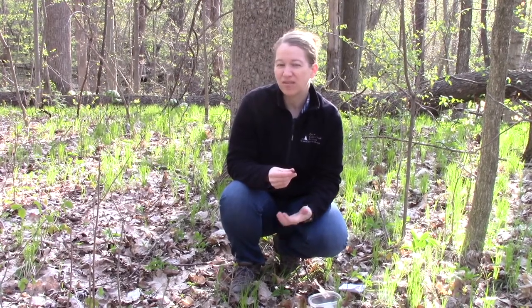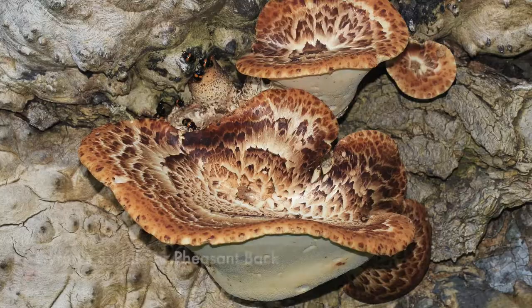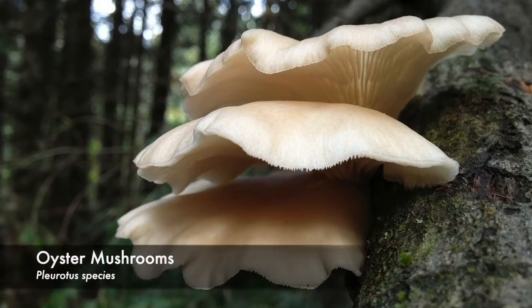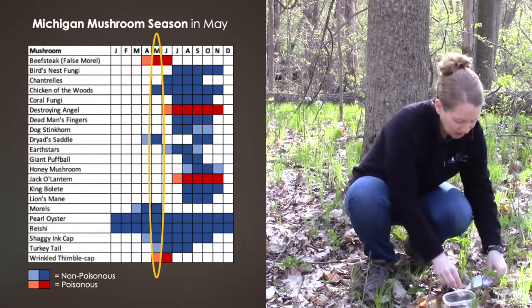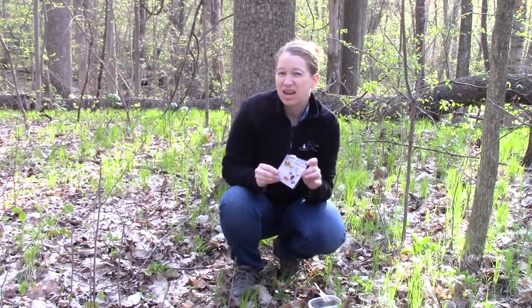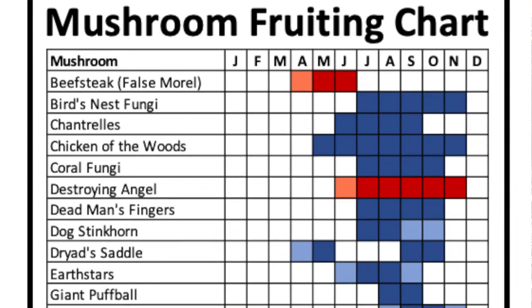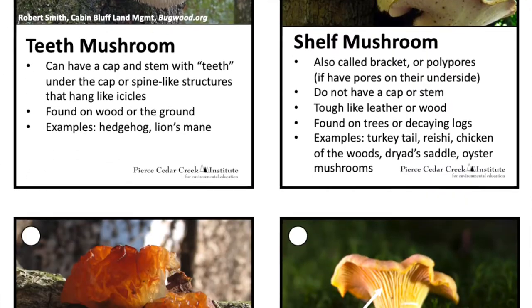In spring, we also have a lot of other cool mushrooms that are coming up. You're going to get your dryad saddle or your pheasant back. You're going to have turkey tails. You're going to have oysters. So there's lots of other cool mushrooms to look for here in the spring. To help you look for them, I've made a mini guide that goes through what mushrooms are out there, when they might come up, and many different mushroom forms.